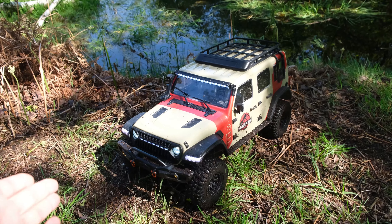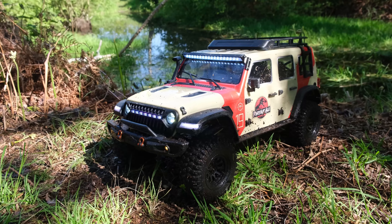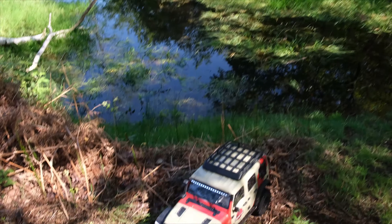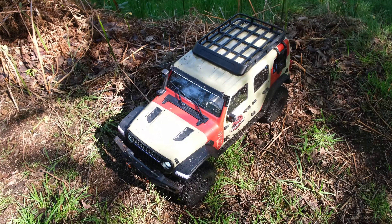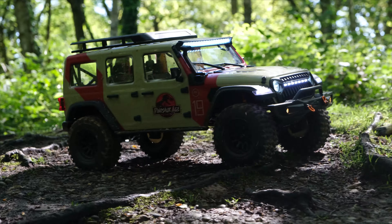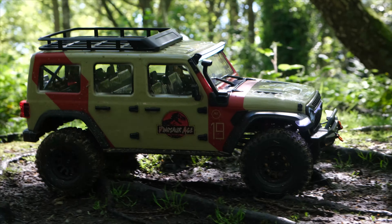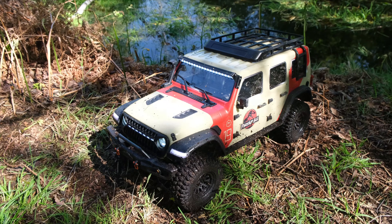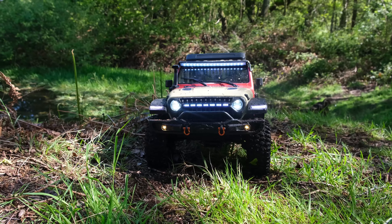So there we go then guys — that was the brand new Rlaarlo MK07. This did perform great and this was the perfect location to test this kind of truck. Now, depending on price, I think this could be a solid option instead of going for the SCX6. And I'm pretty sure this is going to cost around £600, which is almost half the price of the SCX6.